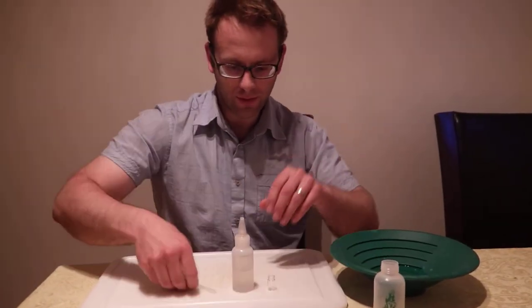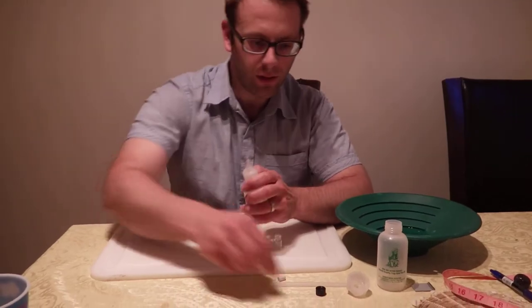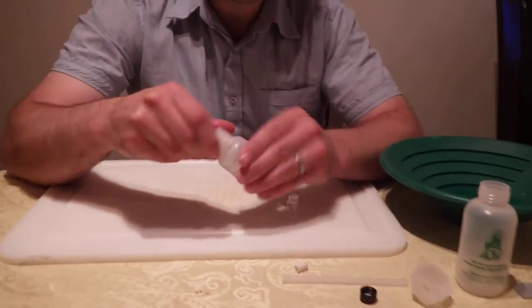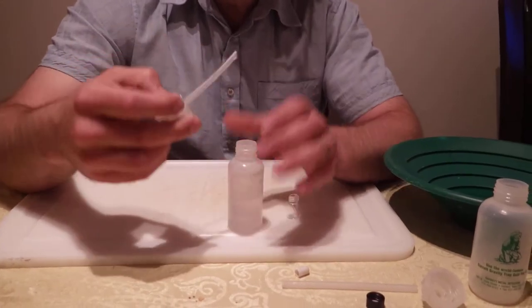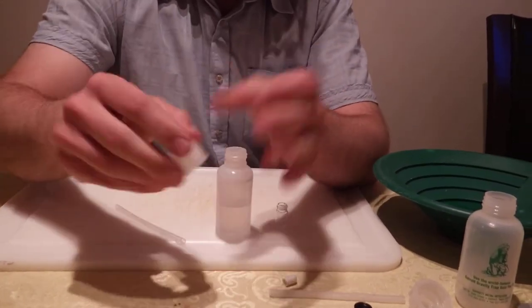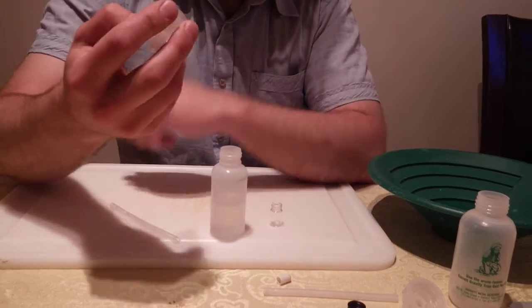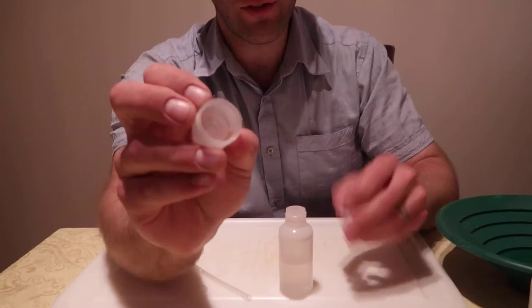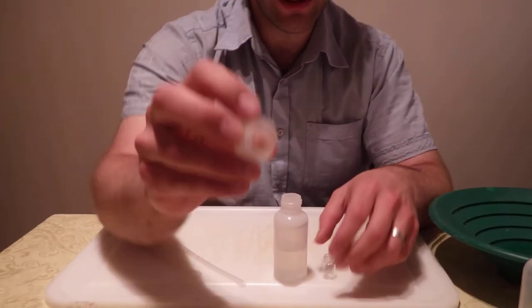What I was looking for was one that's more of this style, where it has a nice funnel tip. And on the inside there's nothing to keep the gold from going inside of this vial.